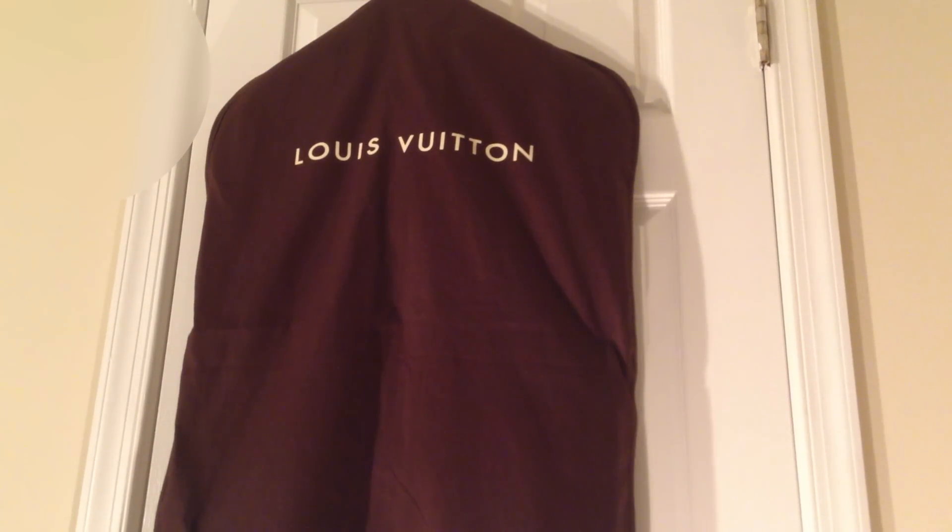Hey everybody, just wanted to do a quick video of my Louis Vuitton Damier Graffite Hoodie.